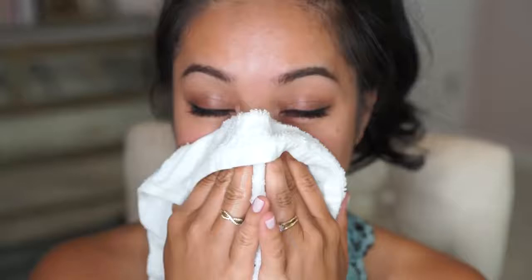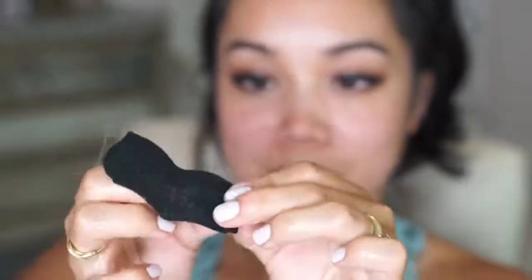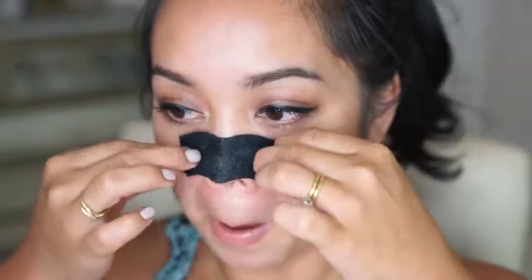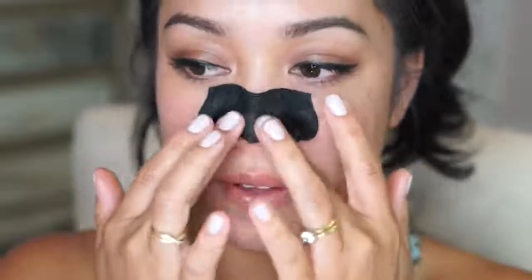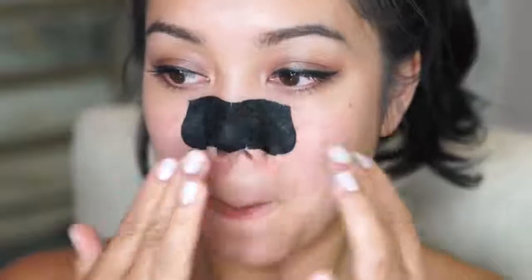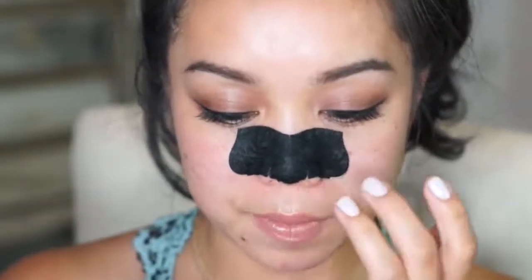I already removed my foundation. I'm just opening up my pores using a damp hot towel. Alright, it's nice and wet. I'm just going to peel off this strip and place it on like so. The key is to not have any air bubbles at all.